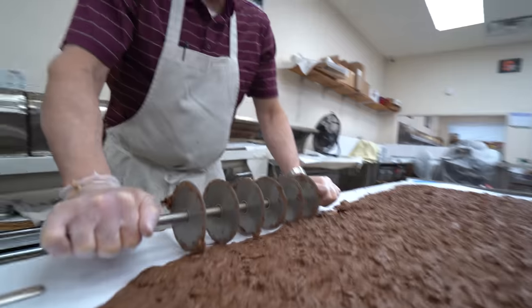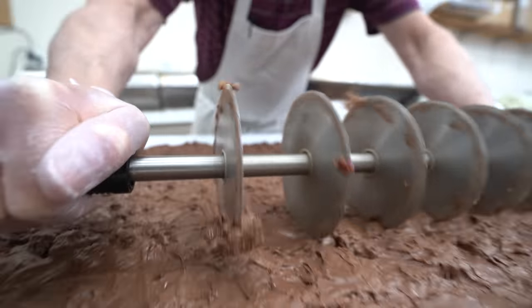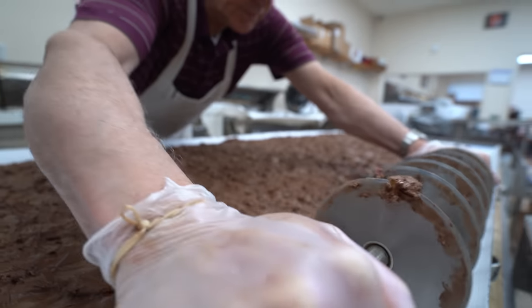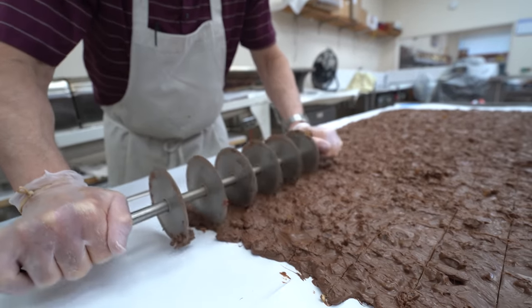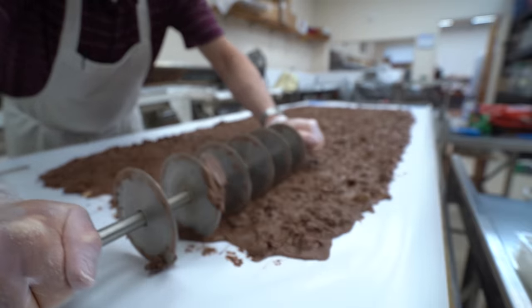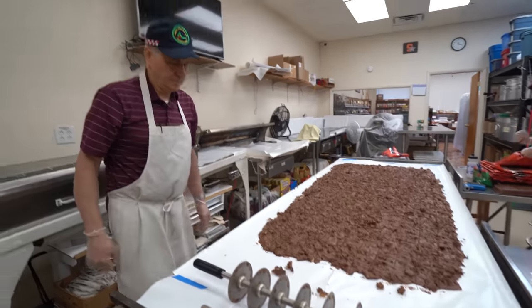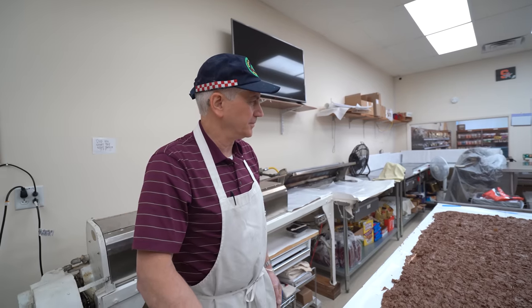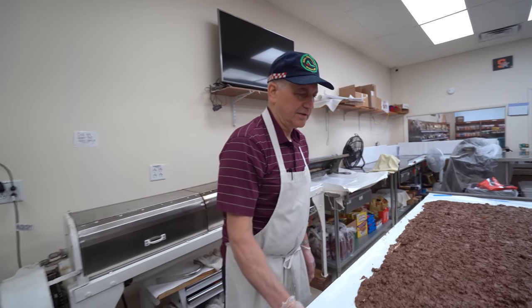I'm gonna stop here. Okay. Let's put it in. I think it's cool, I'm ready. Well, it's a success — we'll see if people like it or not. Zoo bark! And then after this dries we can have taste test time. I'm excited for the taste test.